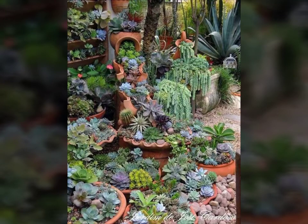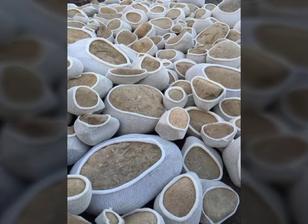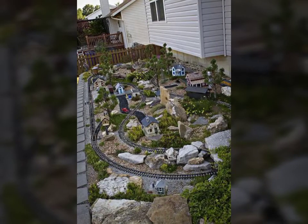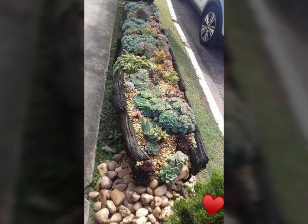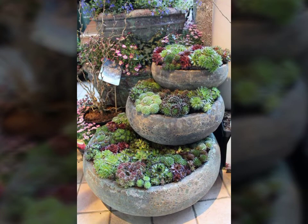Bismillahirrahmanirrahim, assalamu alaikum viewers, welcome back to my YouTube channel. Today we have beautiful and stylish paper decoration ideas and garden decoration ideas. You can see different stones and grass.